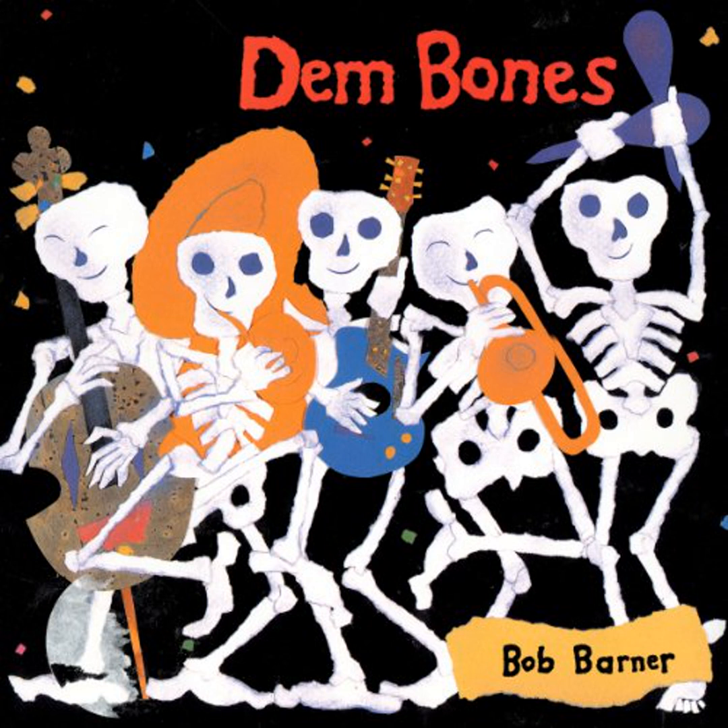Leg bone connected to the knee bone. The knee bone, also known as the kneecap or patella, covers and protects the knee joint. The knee joint works like a hinge on a door, so you can kick, jump, squat, and dance.